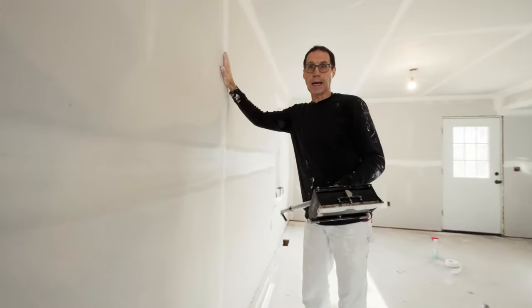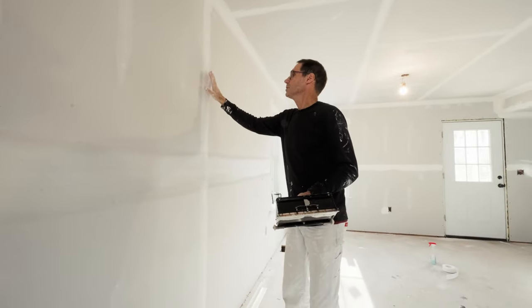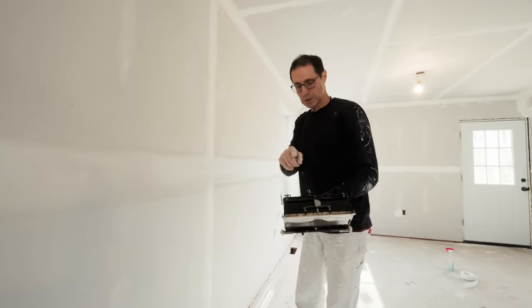All my butted seams are back-blocked, so they are a slight recess. Because it's concave, I'm going to use this 10-inch box to put a coat over this seam as well.